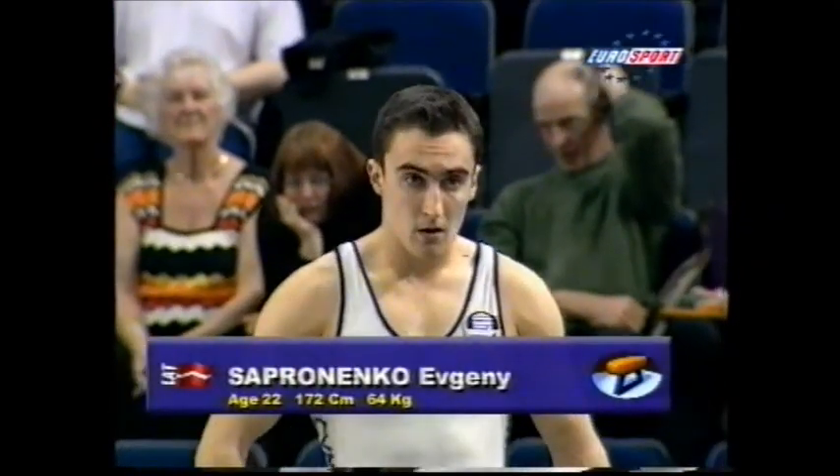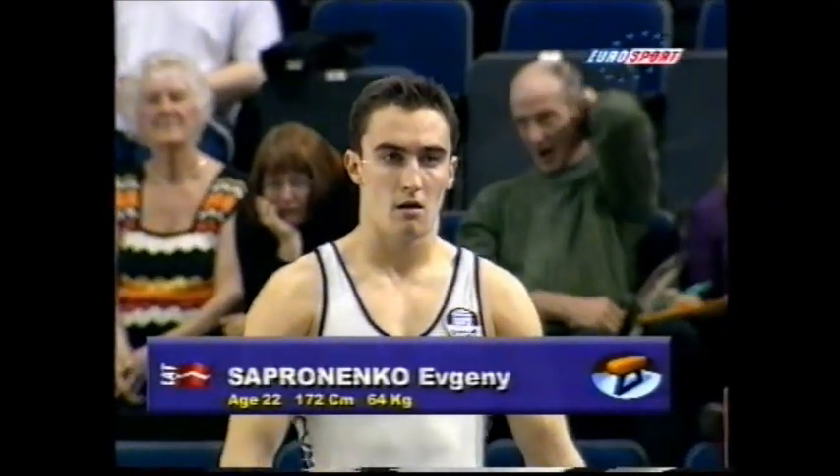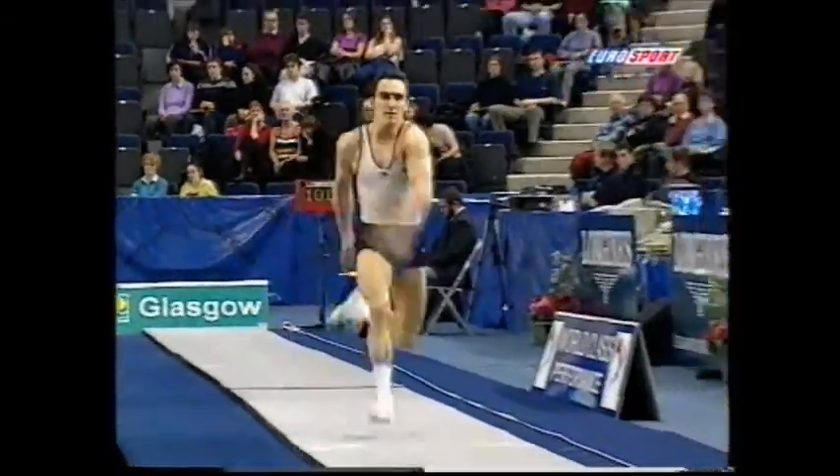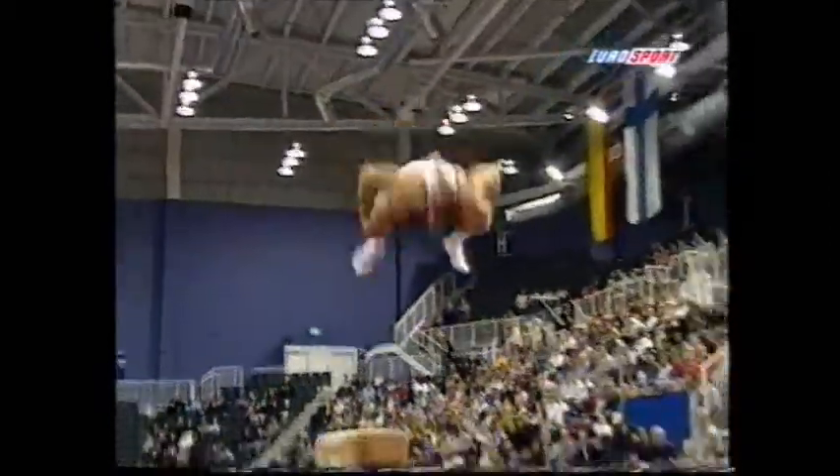Evgeny Sapronenko from Latvia. Same stamping ground as Viros, the Olympic medalist on the floor — Olympic gold medalist, no less.